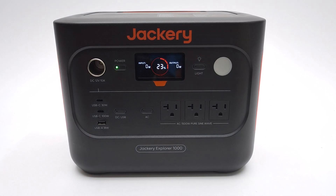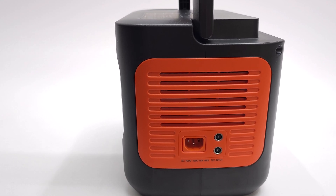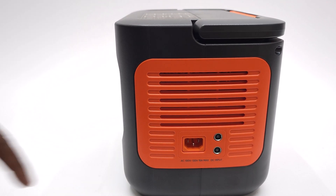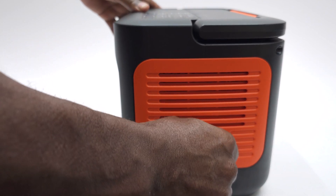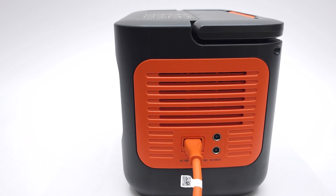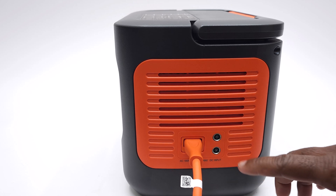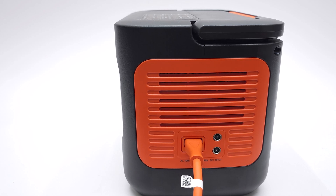It comes with a lithium-ion phosphate battery with 4000 cycles to 70% plus capacity. On its right side you have AC charging via direct AC power, and it also supports AC bypass up to 1500 watts, which allows it to power connected devices while charging at the same time. For solar charging, it comes with two DC 8mm sockets, each of which has a max charging capacity of 200 watts.